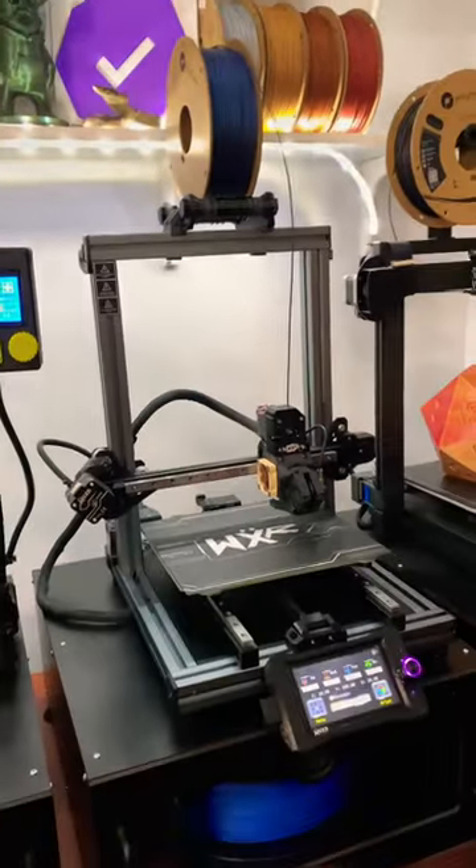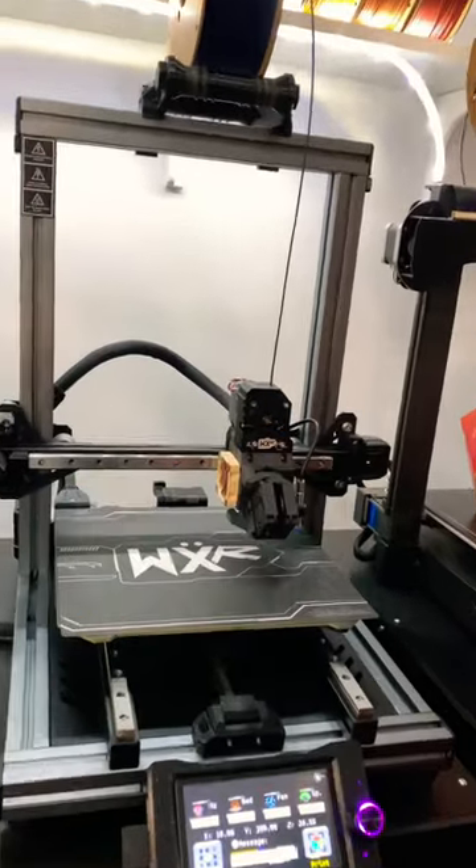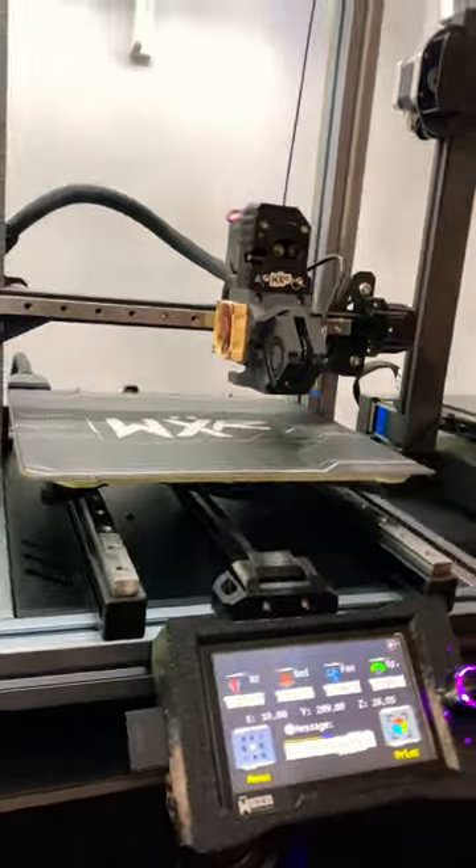Now, tell me what you think. Because I think it's about time we throw this up on the bench and see exactly what kind of speed we can get out of it.